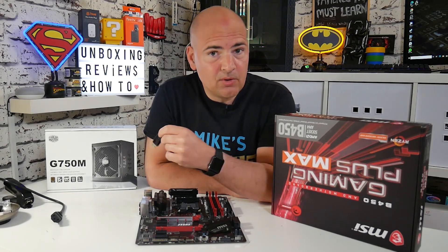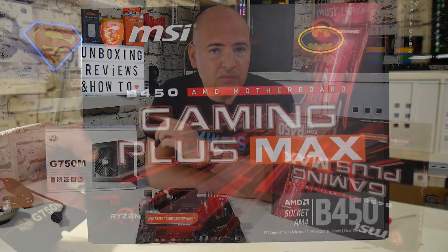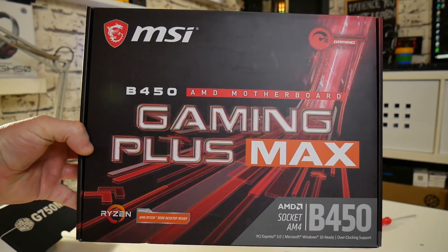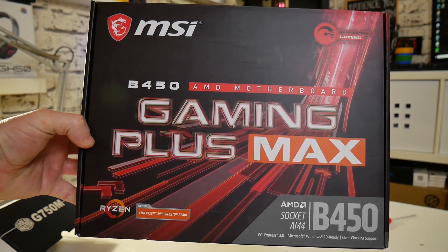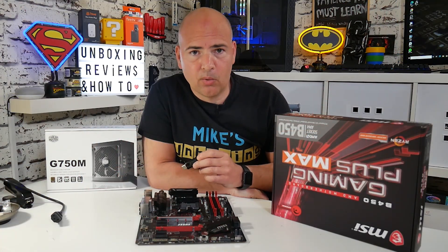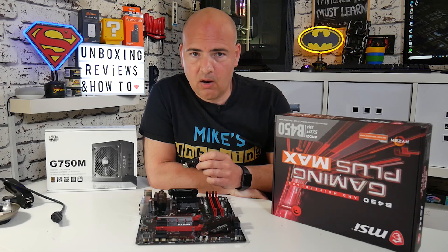In today's video I'm going to show you how to use the BIOS flashback button on your MSI Max-enabled motherboard. This particular version is for the B450 Gaming Plus Max, but the similar situation occurs with most of the Max boards, the ones that have the BIOS button on the back.